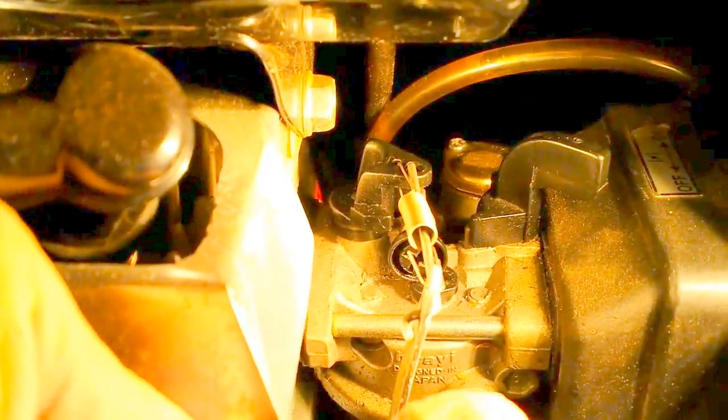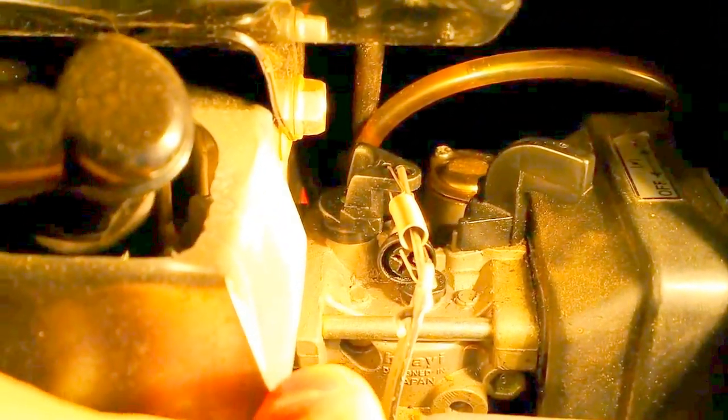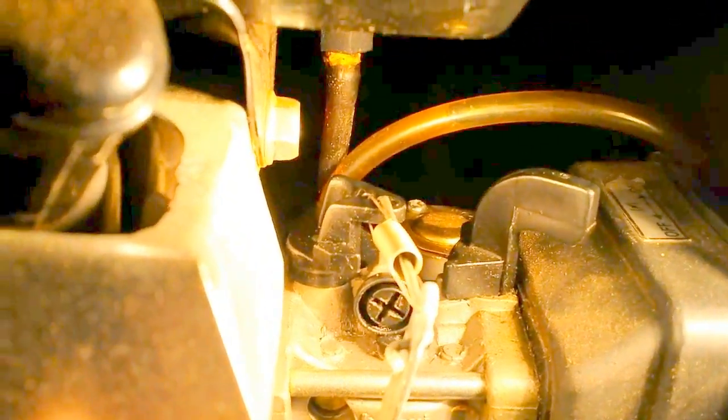Your carburetor might be different, but let me show you on this one. What you have to do is look — see way down in there? See that little hole? We have to look for those, or any kind of little holes. Look in there real carefully, and what you'll see — you can just barely see it — but there are little plastic plugs.